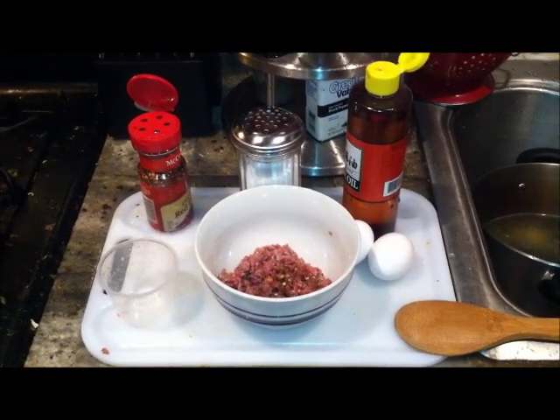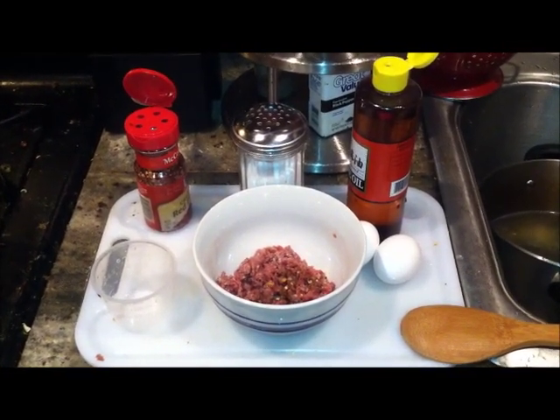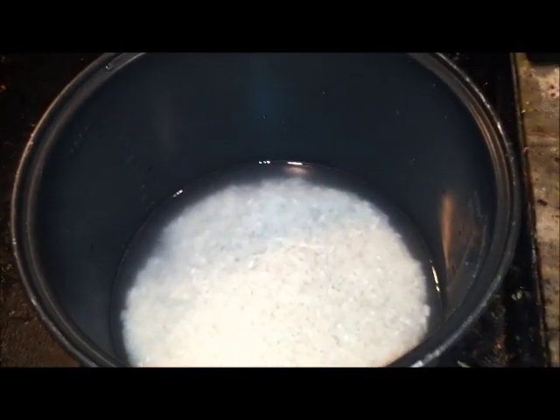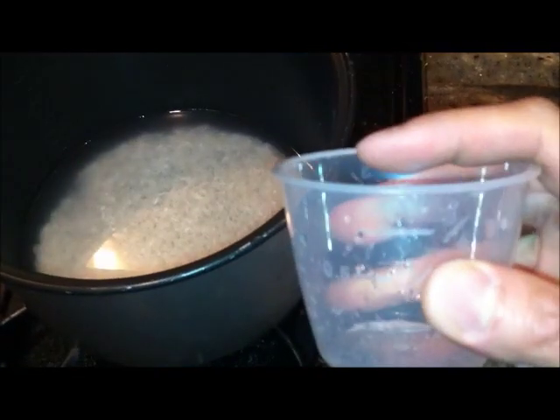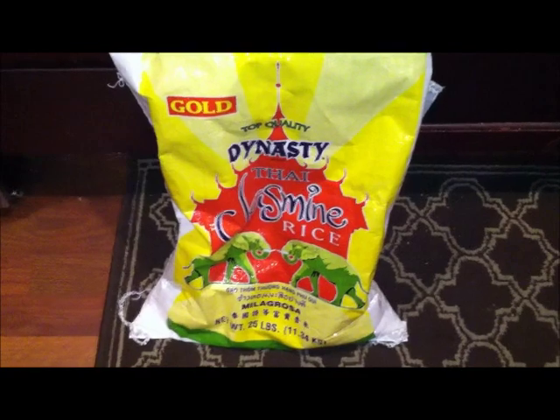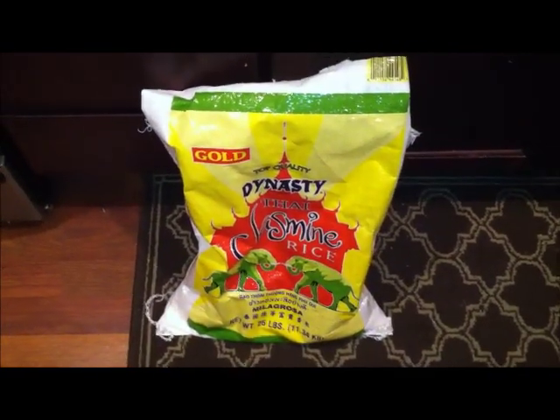Hey, what's up YouTube! I'm here today to show you guys how to make a simple ground beef, egg, and rice using a rice cooker. Here I have some rice already washed. What I use is one cup flat with two cups of water — that's usually the ratio. The brand of rice I'm using is Dynasty Jasmine Rice. Obviously different kinds of rice might require different amounts of water, but typically that is the ratio.